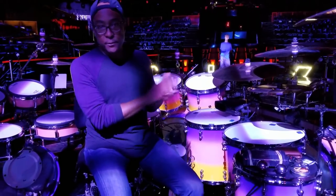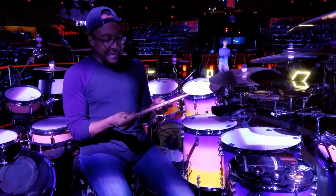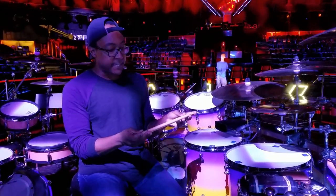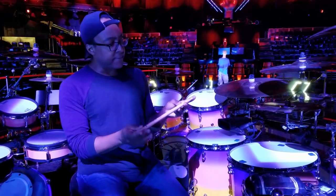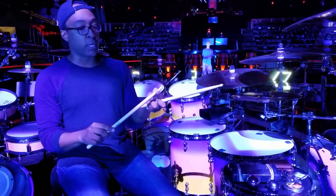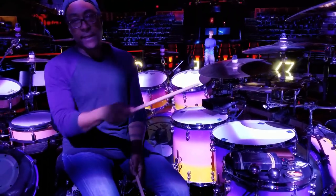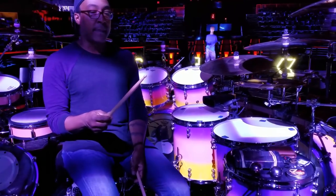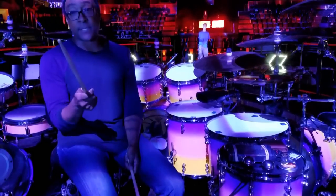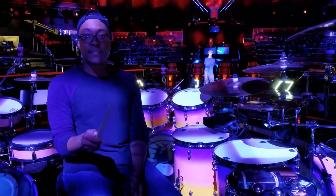I'm with Zildjian as both a cymbal company and a stick company. The stick I play is a Nate Morton signature stick — not available in stores. It's about the same length as a 5B, but with a Vinnie bead and a slightly chunkier taper. I found I was snapping the tip off sticks the first time I nailed the ride bell, so I worked with Kirsten at Zildjian to develop this stick. I love it — it feels great, and it's a little top-heavy because I like throwing a little weight around.